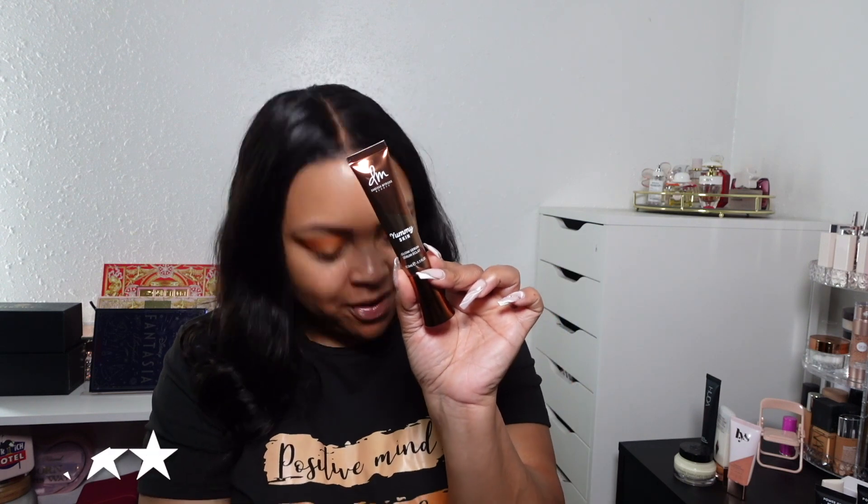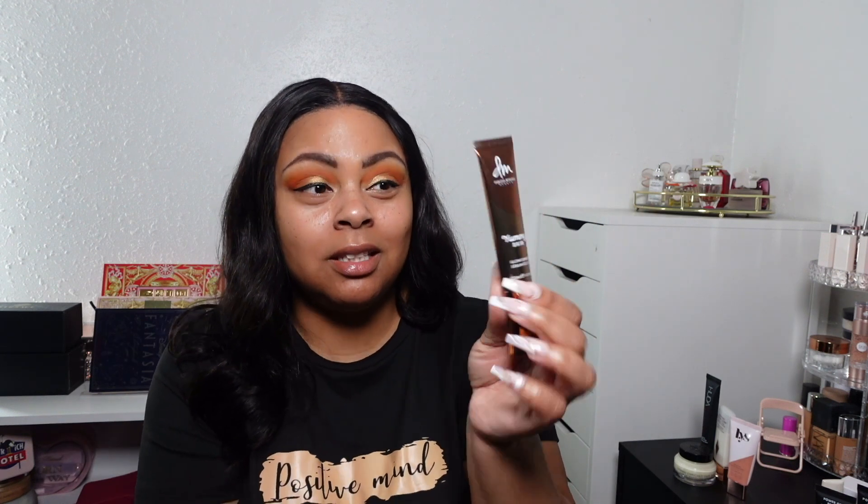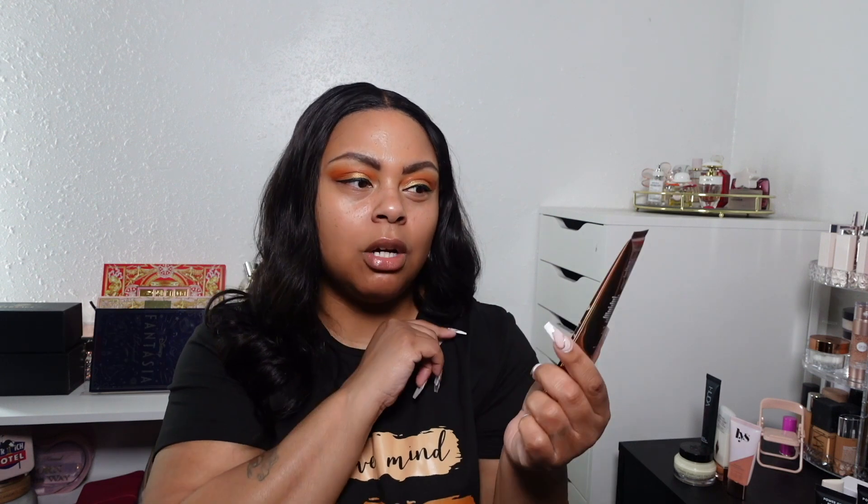Moving along to the Danessa Myrick's Yummy Skin Glow Serum — five out of five. Love this. I definitely pair it with the Yummy Skin Foundation. You can use this not only as a primer but also as part of your skincare regimen. When you squeeze it out it's a dark color, but it does not change the color of your foundation or make your skin look dark. I don't know what Danessa does with her formulas, but she has a unique way of creating products. Will I repurchase? Yes. It's $32–$34, so get it during the sale. Five out of five stars.